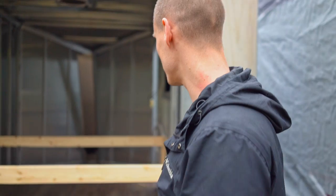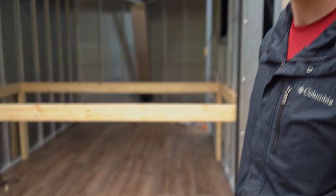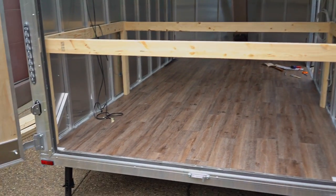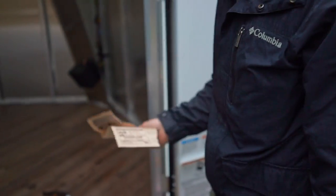Build update: we just put the flooring in, took about two to three hours. That's why you don't go too cheap on the vinyl. Anyways, I'll show you what we use.